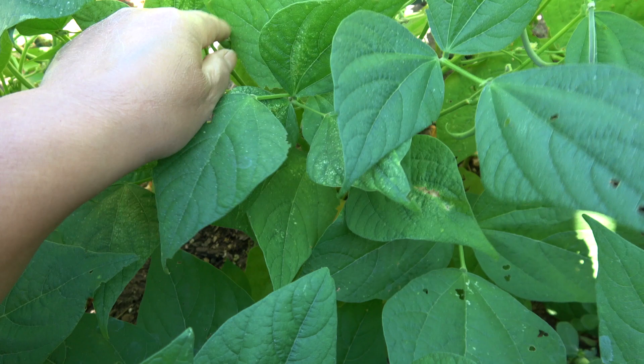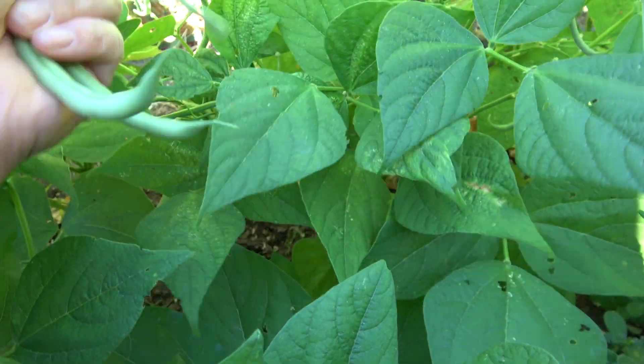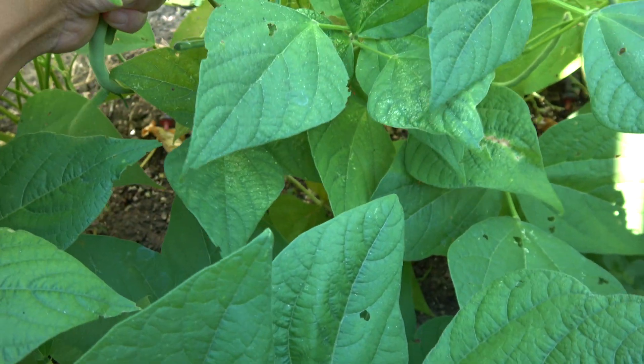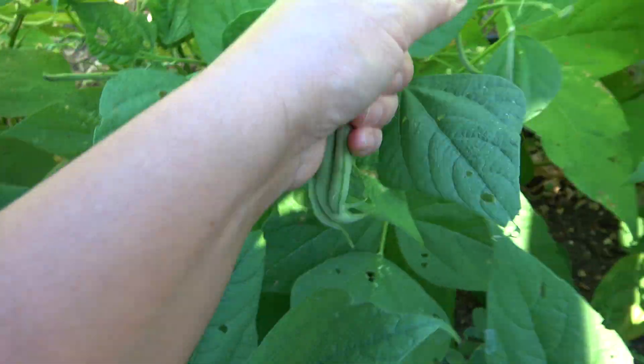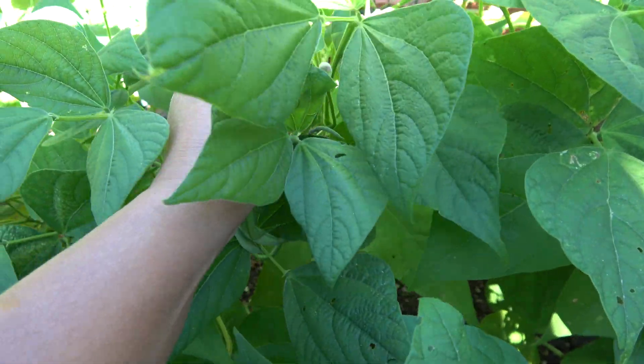It is a good source of vitamin C, folate, riboflavin, thiamin, vitamin K, copper, magnesium, sodium, and silicon needed for healthy bones, skin, and hair.